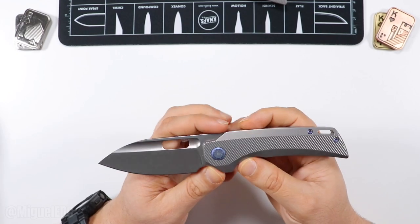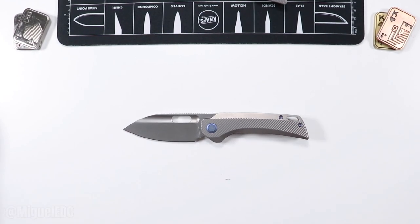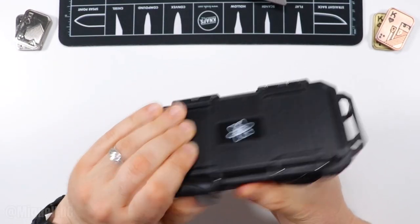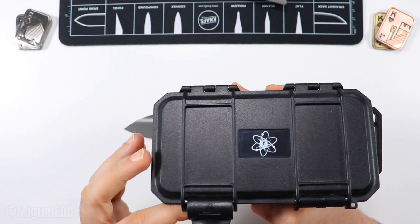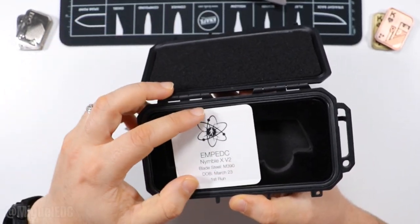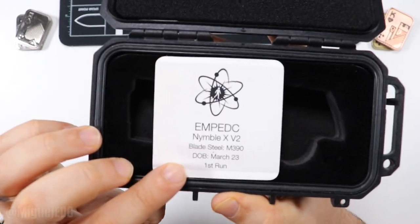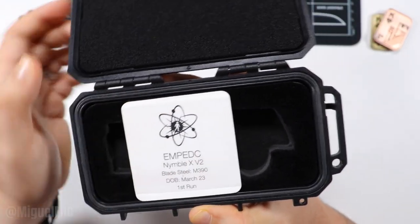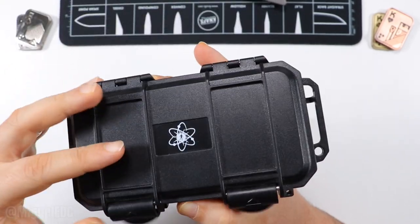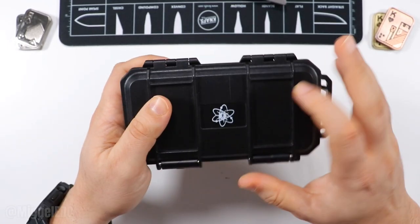Their OEMs do an awesome job and the quality is there. Let me know if I missed anything in the comments. By the way, it does come in this very rugged plastic-looking case — feels like you have the nuclear bomb codes in here, like you're about to launch a nuke in Call of Duty. And there it is — Nimble X V2 M390. This one was from their first run back in March 2023. It's got a nice comfortable home right there, and it comes as part of the knife.